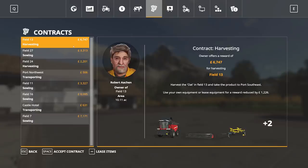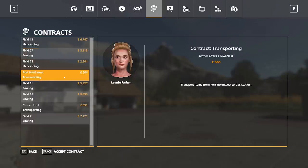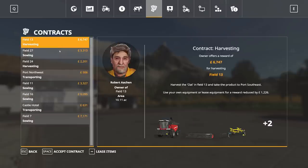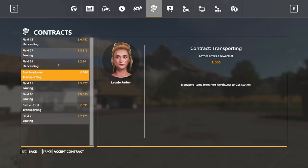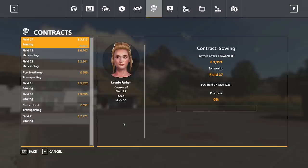So what do we have? We've got some harvesting with a Massey Ferguson, some sowing with a John Deere, harvesting, transporting, sowing, transporting and sowing. Currently no harvesting with the John Deere - I do want to try it with the brands too, but yes I want to show off the John Deeres as well. We do have some sowing with this John Deere tractor. Now we could use our own tractor, but I want to use the John Deere for this, and we still get paid a lot of money anyway - we only lose £520. But then we get to use the John Deere. So let's lease these items and start the mission.